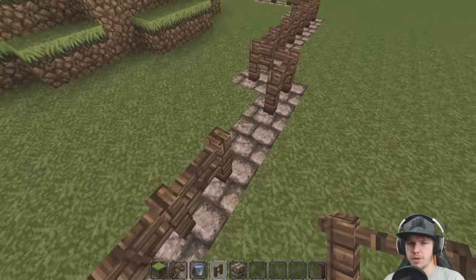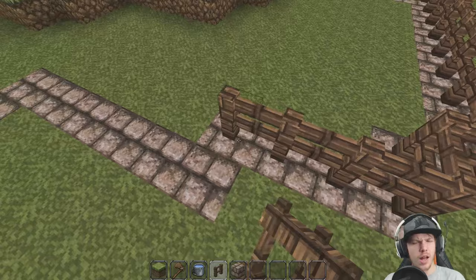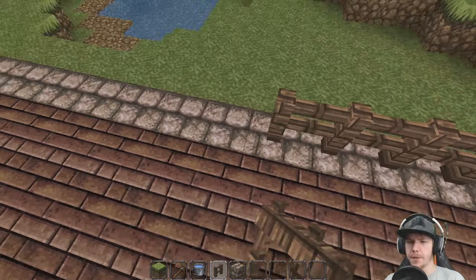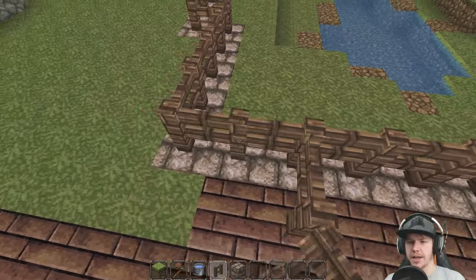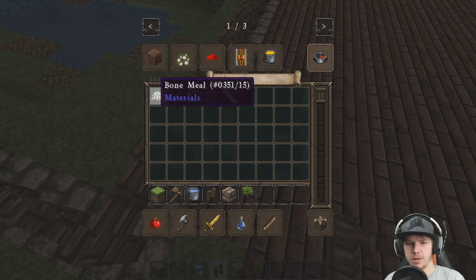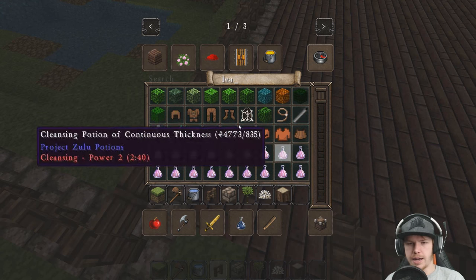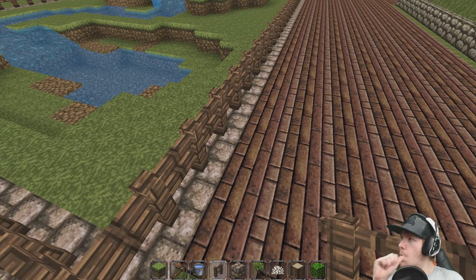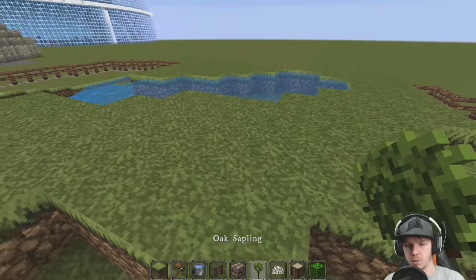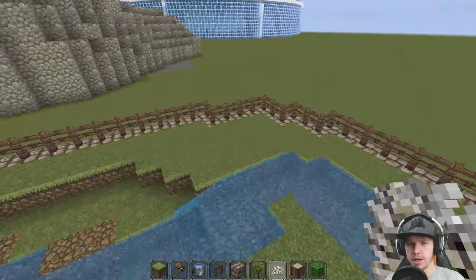We shall have a fence coming all the way around here. Some fallen oak trees would be cool — a couple standing. I want like two oak trees standing up as in growing, and then some laying down. So we're going to want to have sapling and bone meal, and then we're going to want to have oak logs and leaves. I don't think we want to use plank wood — we want to use log wood. We'll have an oak tree here and an oak tree here.